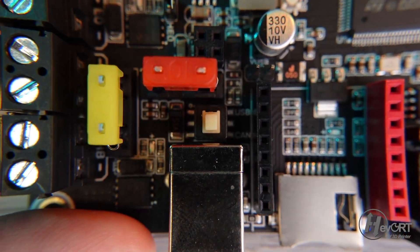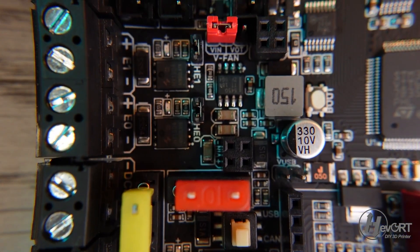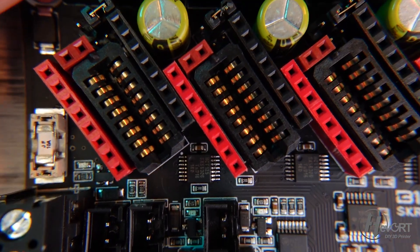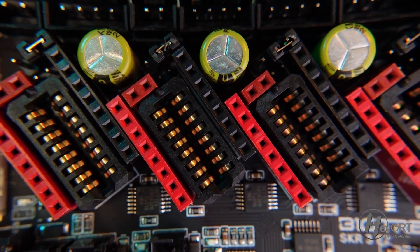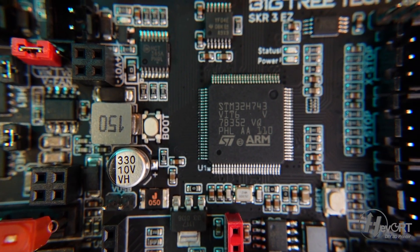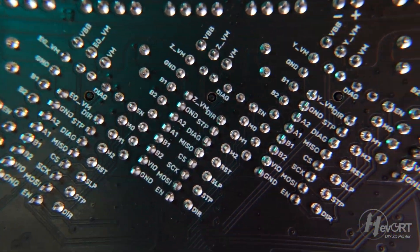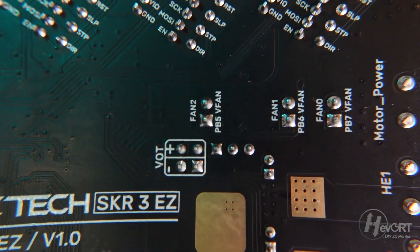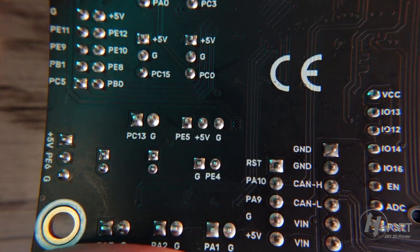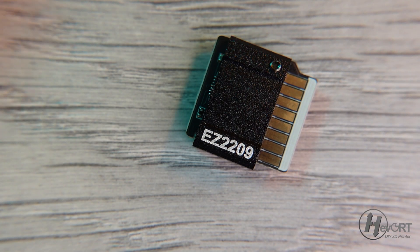The board close-up — it's pretty well manufactured. We have the MOSFETs for the bed, MOSFET for the heater, those big capacitors on the drivers, and I can't wait to try those push-on driver sockets. The MCU on this unit has a capacity of 480 MHz, so a bit faster than what the Octopus Pro was at — 446 and 427 MHz, I think, for the two versions if I recall correctly. The back of the board, as I said, has all the pin numbers well identified.